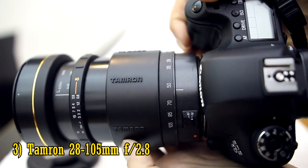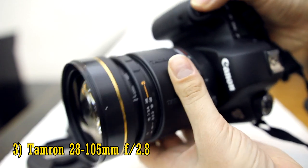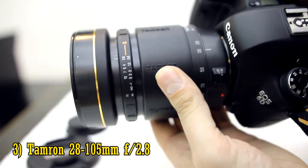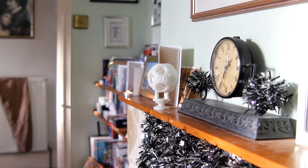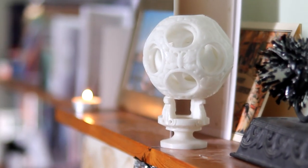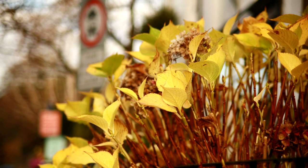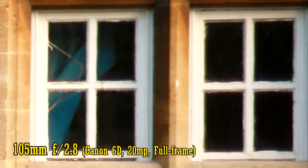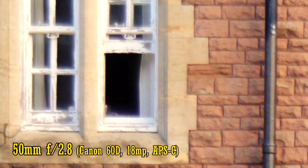Number 3: the Tamron 28-105mm f2.8. This was an extremely ambitious zoom lens for Tamron to be releasing back in 1997 or thereabouts. I don't think there are any other full-frame f2.8 zoom lenses out there which zoom in and out as far as this one does. I'd definitely applaud Tamron for the ambitiousness of their design here, but it was also an unrealistic one — the lens giving images as soft as a velvet-lined swimming pool full of marshmallows.